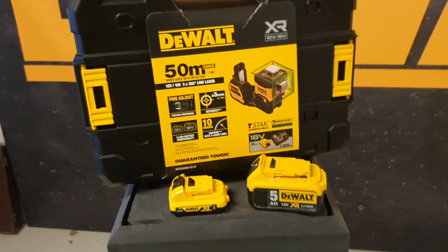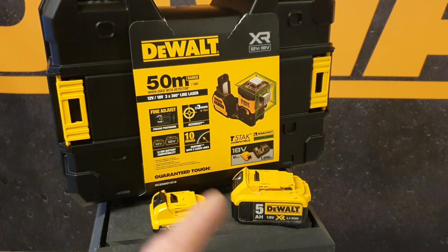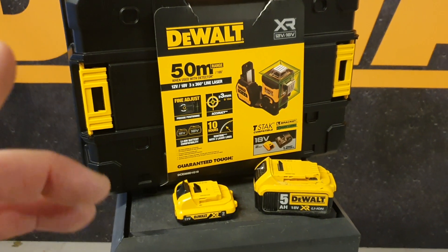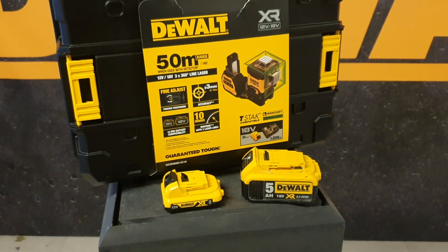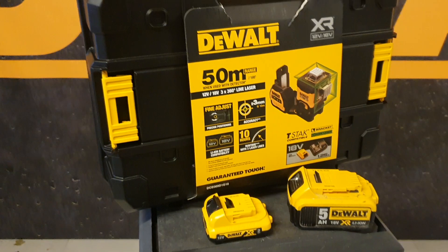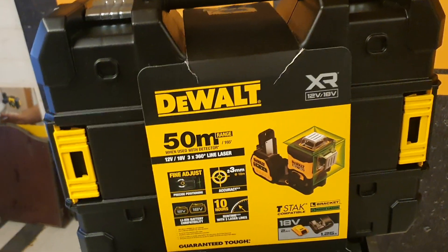I've done some testing with the 5 amp battery and it can work over 90 hours on one line — really impressive. Of course, the bigger the power supply you give it, the more hours you can work. The maximum battery size you can use on this line laser is 5 amp.